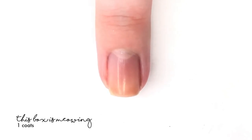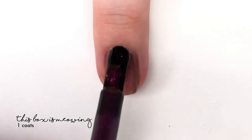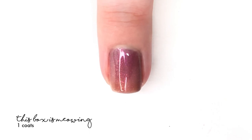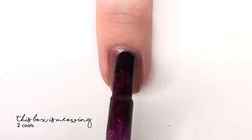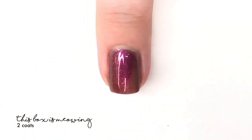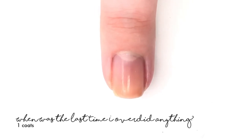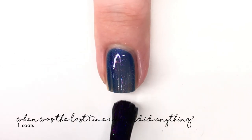Then we have a shade called 'The Boxes Meowing.' It is a purple base packed with a raspberry, copper, gold, and green multi-chrome shimmer and a twinkling pink-to-gold aurora shimmer. In the bottle it looks a lot darker than it actually is on the nail — it's a lot brighter and has a really bold pink tone to it. It covered really nicely in two coats; if you want it a bit darker you could probably do a third coat to deepen it slightly.